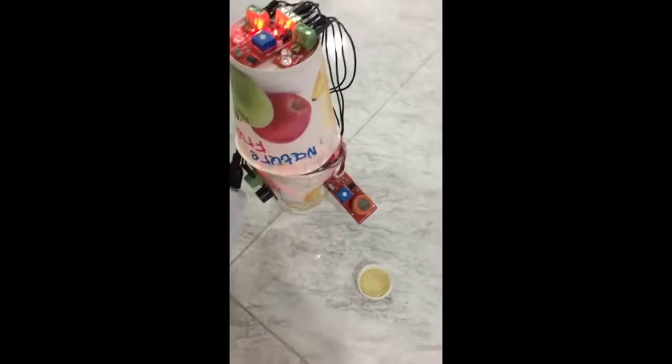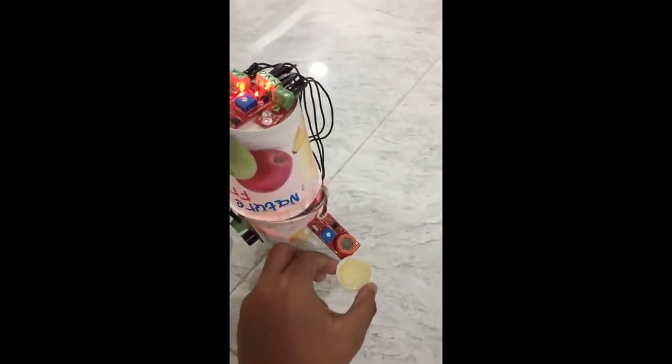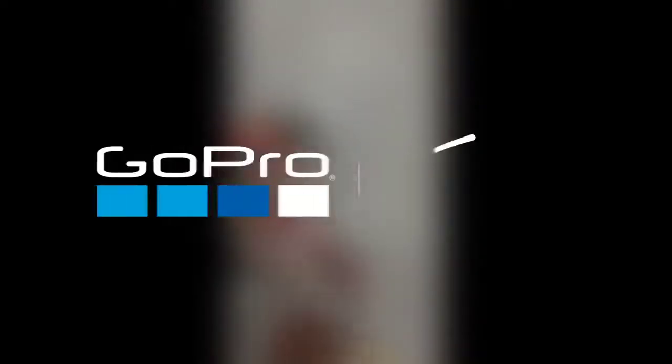Now we are going to talk about the second part. This is alcohol. Now I am going to show the alcohol near the sensor. This helps in detection. Thank you, this is the end of my project.